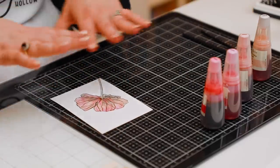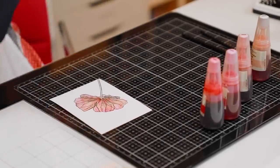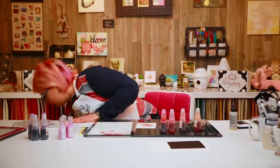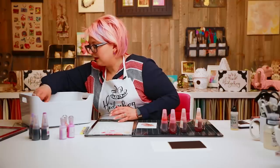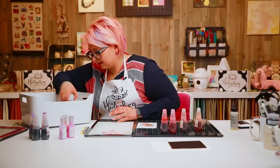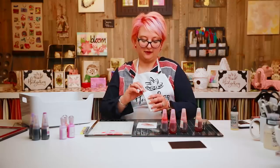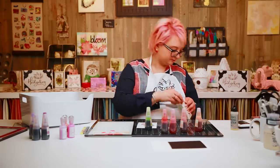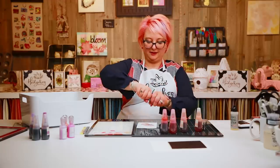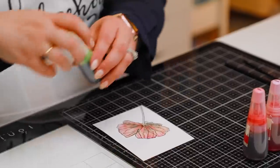Now I can decide whether I want to add color around it or leave it. I have an entire box of all the different colors. I'm going to go with a little bit of a light green — I'm choosing the frayed leaf. They coordinate perfectly, of course refilling the markers, and they coordinate with all of their inks as well. I've kept them in the boxes until I'm ready to use them.